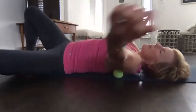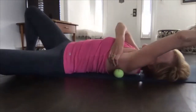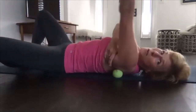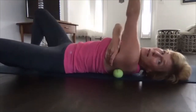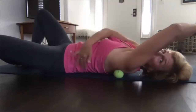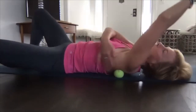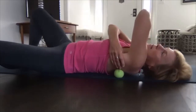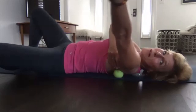This feels so good. I wanted to do the Latissimus too but we don't have enough time — we'll do that another time. The Latissimus runs all the way from here to your back, and on both sides will take probably four to five minutes on each side.